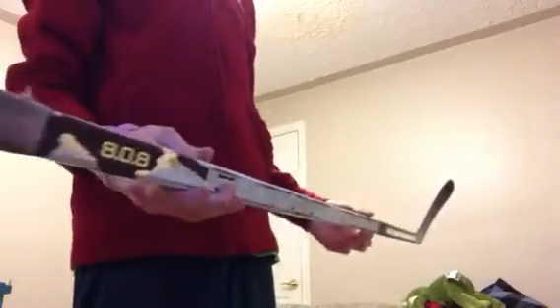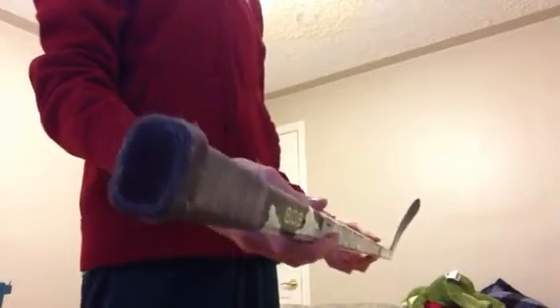Second stick is a Ubok 808 with partially sanded graphics. This stick was really good, I really liked it for a while. It's a super — 70 flex or something like that — Cosby curve.